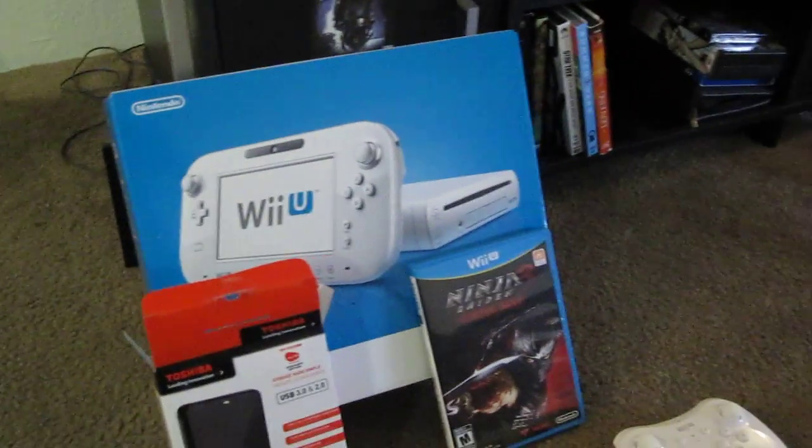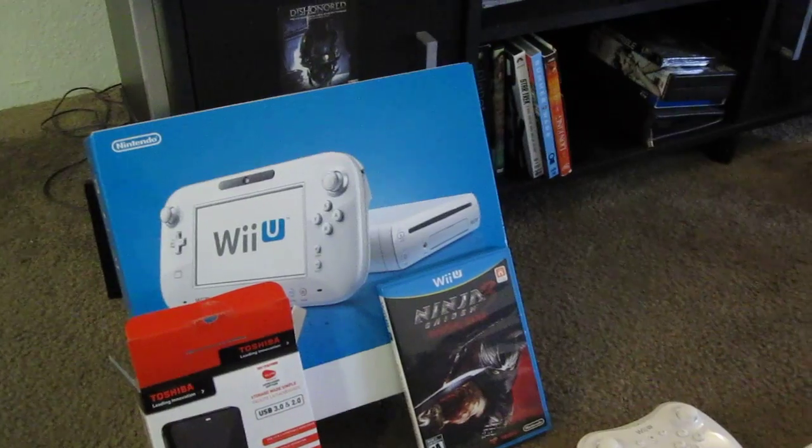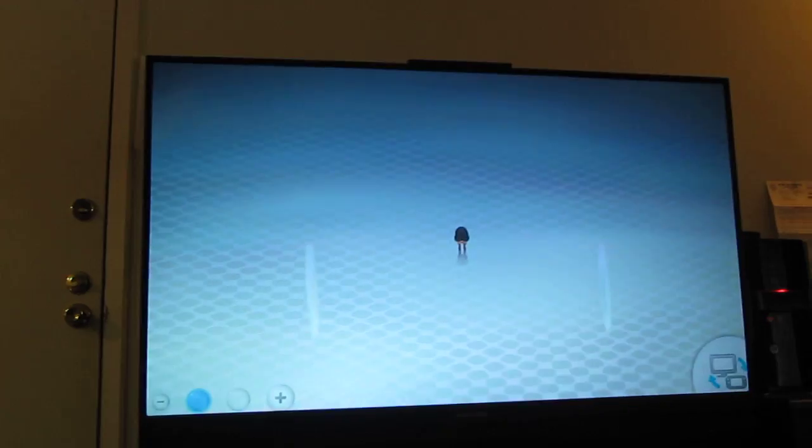I'm going to talk about how to set up the hard drive, because this is a key part that had me stumped for a long time. My Wii U is currently loading a new game — I just got done installing all the software on it. Ninja Gaiden right there. I'm going to turn the volume down so you guys can actually hear me.